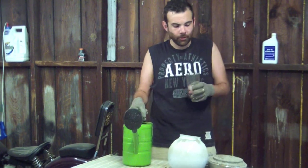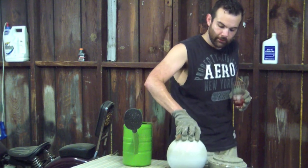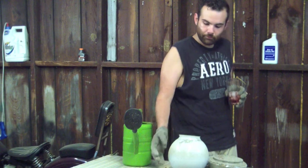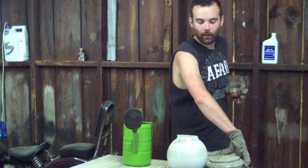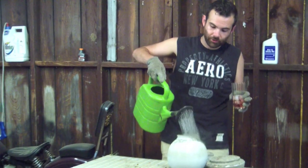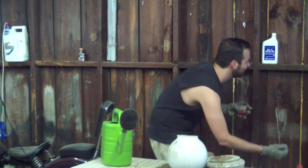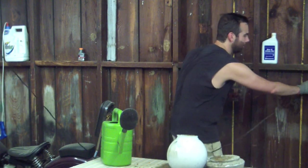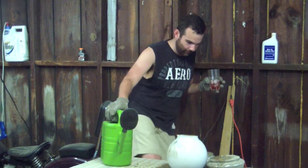Take some water, pour it on the concrete. Concrete is some sort of minerals and something about chemistry — I don't need to be your teacher. I'm just going to pour water on these things. I didn't think this through — all of my enemies, I'm sorry about that.